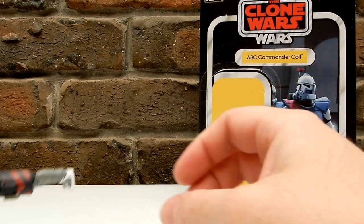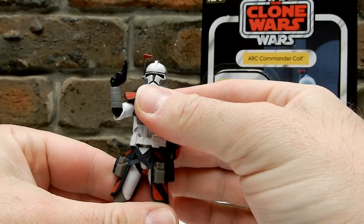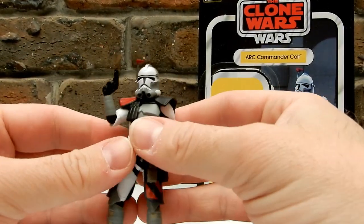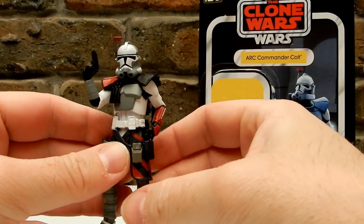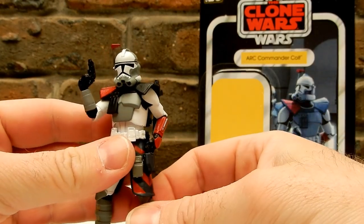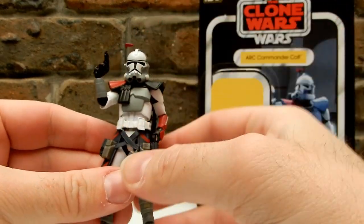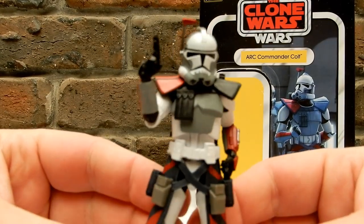We have had this character before in the Clone Wars line, back in — I want to say early 2012 if my memory serves me correctly. That was probably the only one of those Arc Troopers I got in the Clone Wars line, because I never got Havoc or the other one. We're about to get another one — the third one, Blitz, the yellow one — so really excited to have this guy as well.